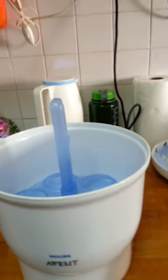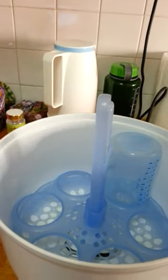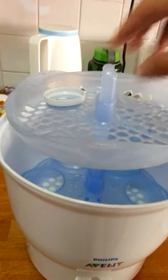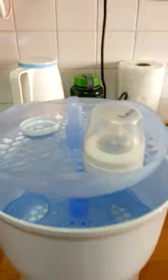Let me show you a quick demonstration. I pour 90 ml of water in, and then I put my bottles in here and all the small articles into the upper tray.